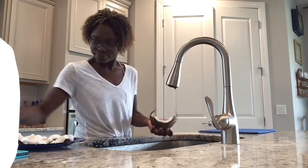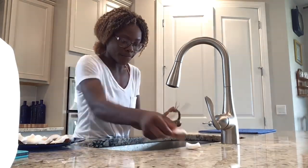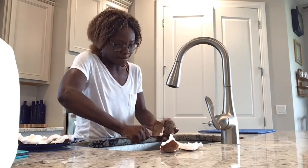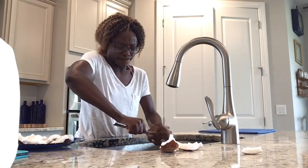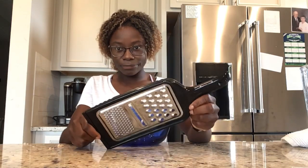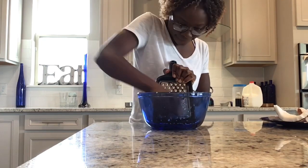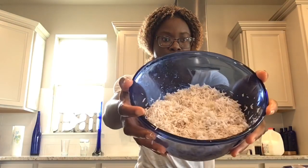Once you're done cracking your coconut, make sure to wash it. If all of it did not come out of the shell, you can just grab a butter knife and take the rest out of the shell. For this next part, you're just going to need a cheese grater and a bowl. You're going to take your coconut and grate it into the bowl — you can grate all the coconut or just some, it doesn't really matter how much.